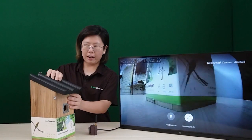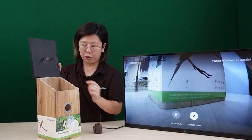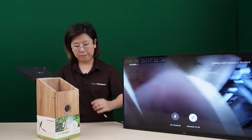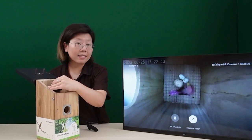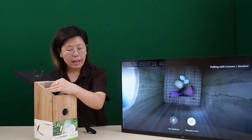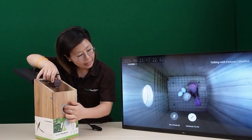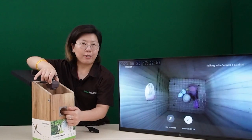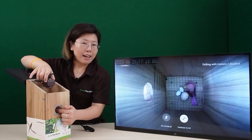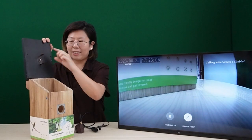Next I'm going to show you our special brackets inside the bird house. You can see when we mount our camera, this is usually how it looks. However, we cannot see the entrance of the bird house. Just simply twist the angle to 90 degrees and now you can see the entrance of the bird house — that means you can see the birds flying in and out by simply moving the bracket to 90 degrees.